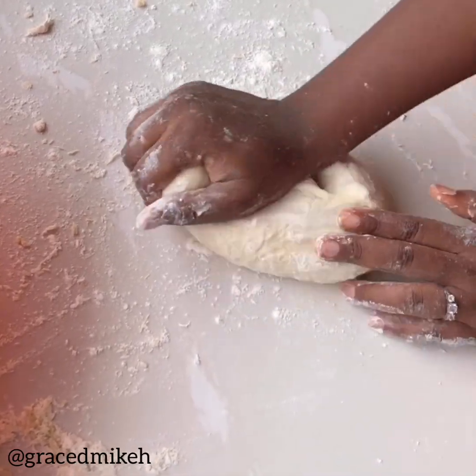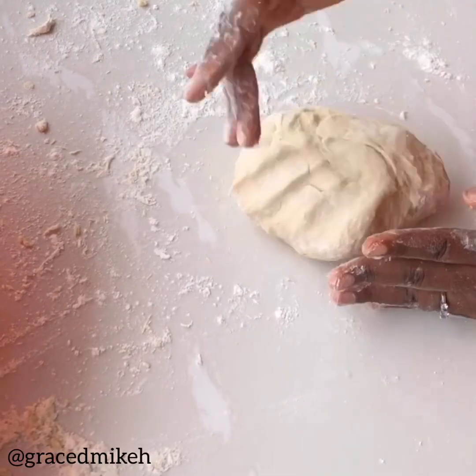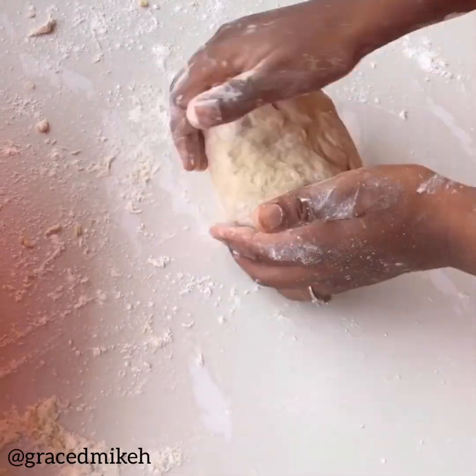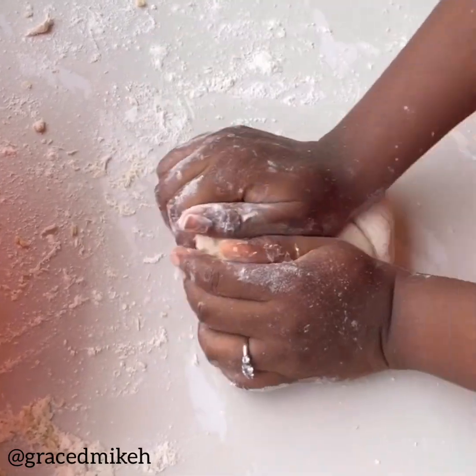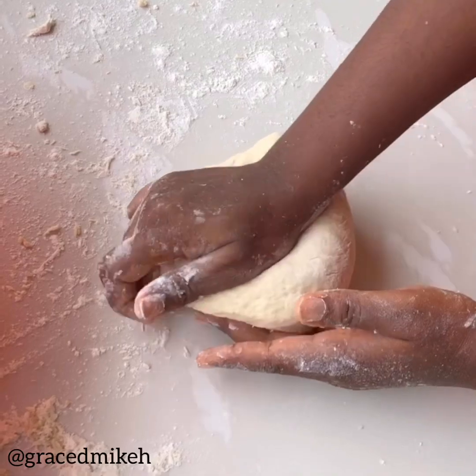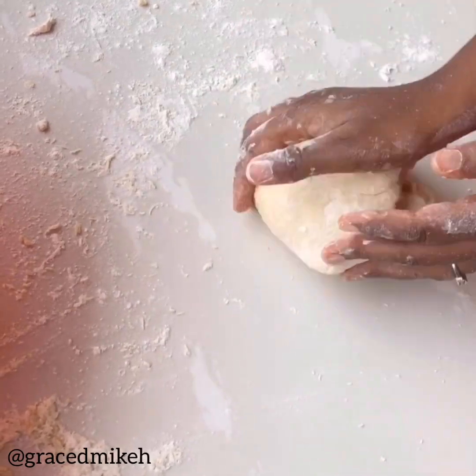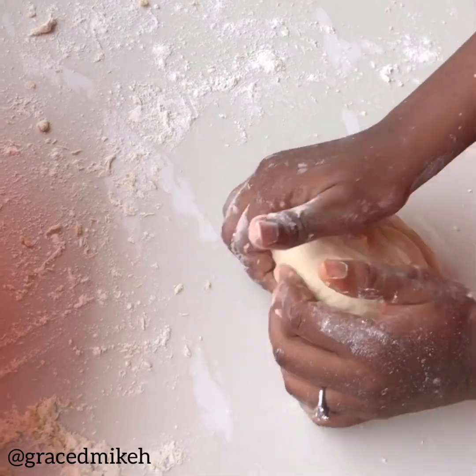Continue kneading the dough. It's not so sticky anymore because the dough has really combined with the flour — it has become stretchy, non-sticky, and smooth. It just feels perfect. So keep kneading for a while more.